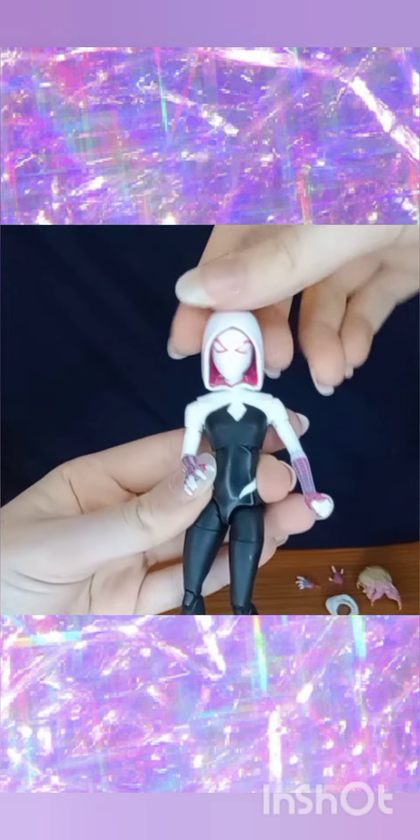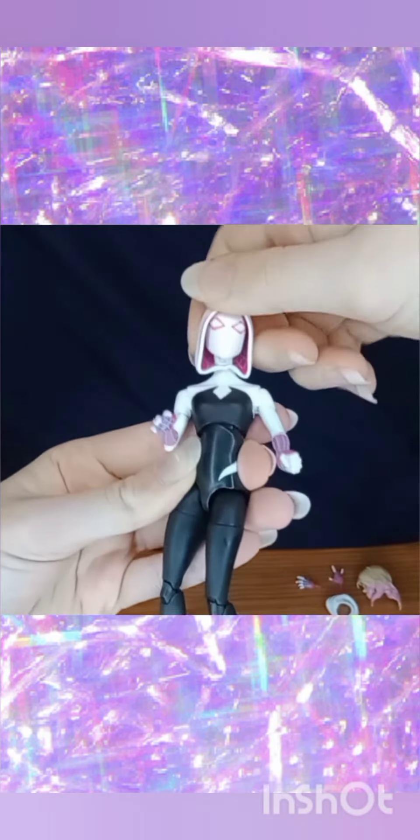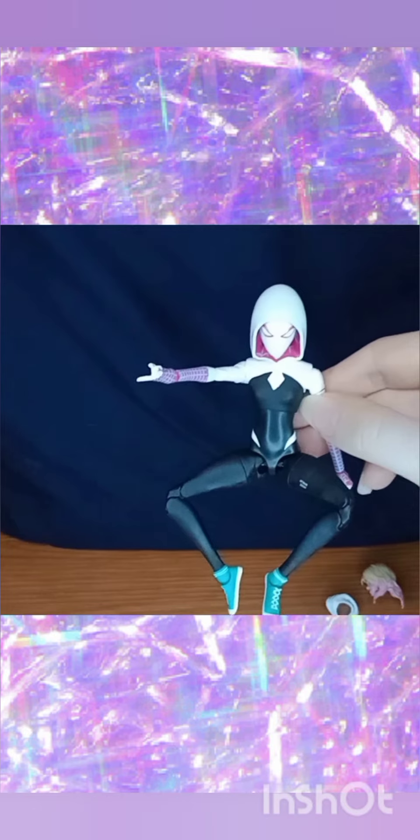You can even swap the hands and faces. And you can create these poses. Pretty cool, right?